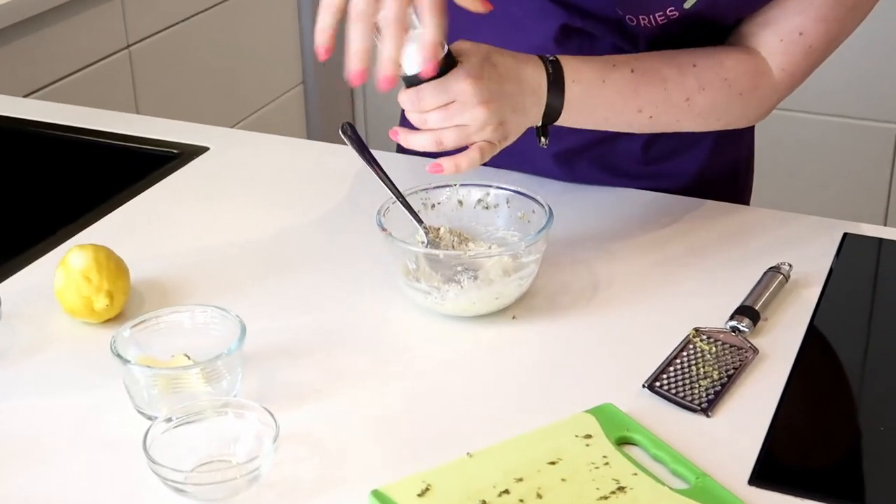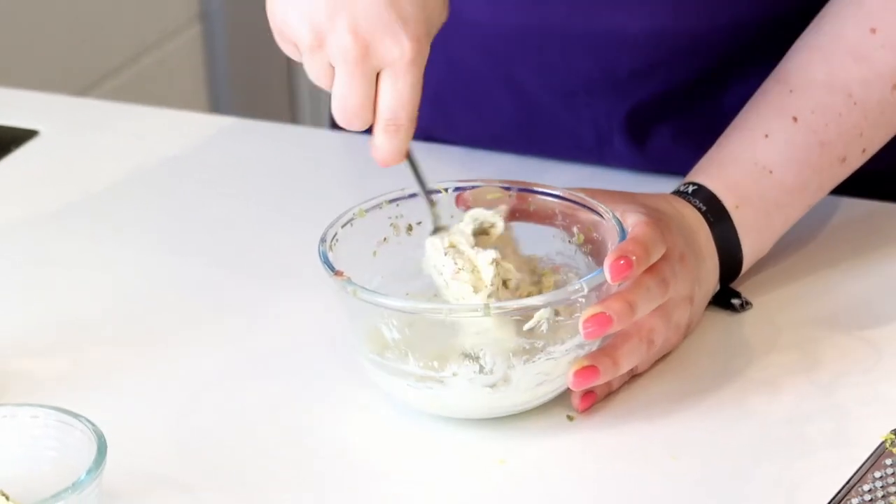Very nice flavour — just a tad fishy but not too much. The anchovies actually give it quite a good taste. Now I'm going to add a little bit of salt and then we can pop this into the fridge. We're going to sprinkle it hot onto the Wiener Schnitzel later on, but you can also serve it cold with different types of meat.